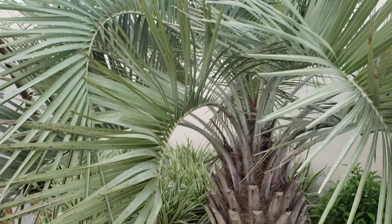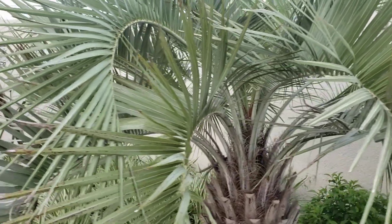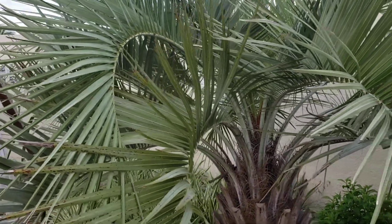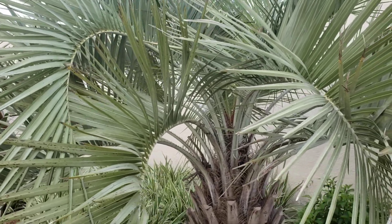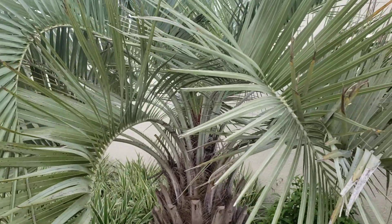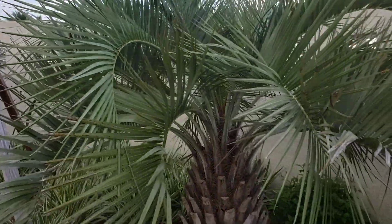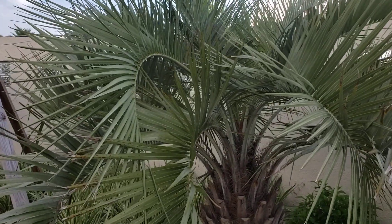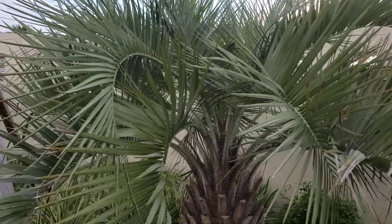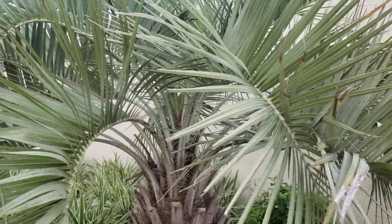There's so much variety in this palm that it was believed multiple species were planted out here. The theory is that some are Butea capitata, but Butea capitata is actually rare in habitat in Brazil. These are likely going to be Butea catariensis from the Catarina state of Brazil, Butea yatay, or a couple of other Buteas. Botanists have changed their opinions through DNA evidence and other observations.